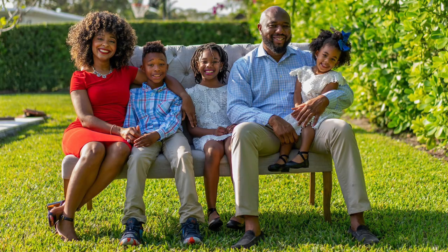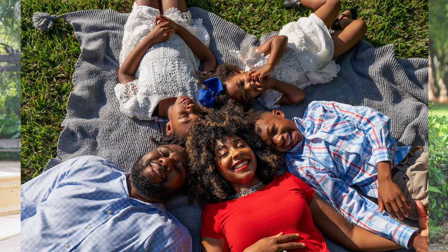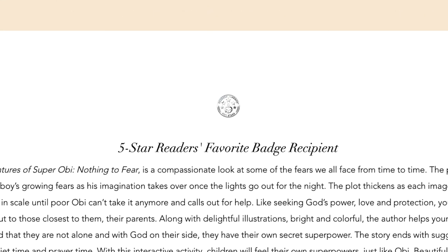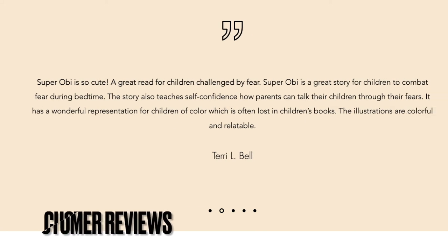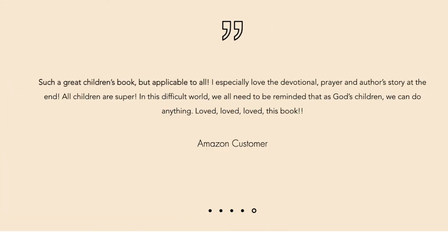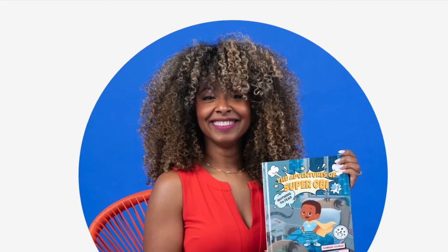Aside from writing, Dominic is all about spending time with her beautiful family, performing spoken word, and overseeing the youth ministry at her church in her hometown, Miami. Please visit my description box below and find out the links where you can get this terrific book and also continue to follow our terrific author, Ms. Dominic, on her journey.